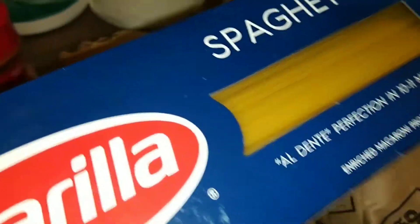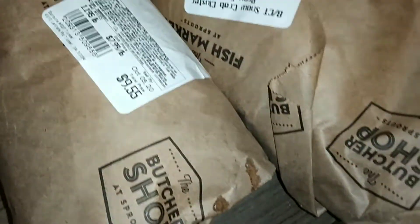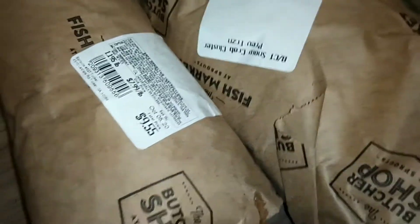Getting started on dinner now. I have some spaghetti noodles. I'm going to try to make a pasta with some garlic and butter and mushrooms and scallions. Hopefully that turns out good.